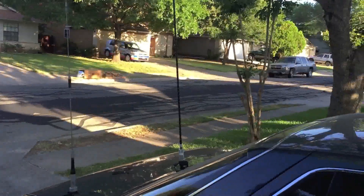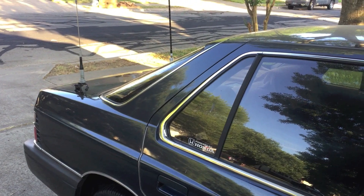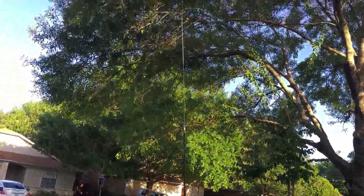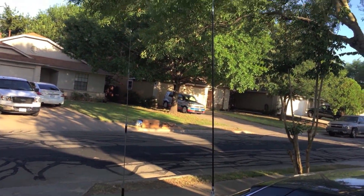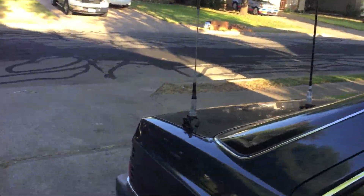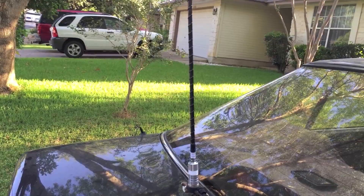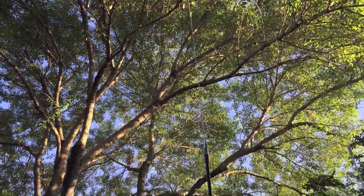Hello YouTube, this is Remington H. After a visit to the Austin Summerfest ham convention this weekend, I picked up a couple of goodies. One is a Radio Shack DX-160, which I'll be doing a video on in the near future, and another one that I've been wanting to do for a while is to get a 40-meter hamstick. I saw one at a decent price at the convention.